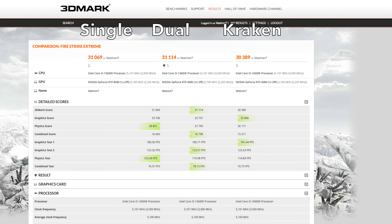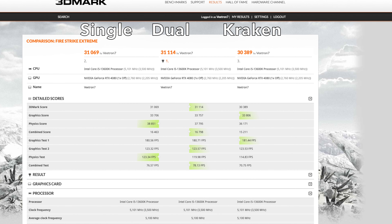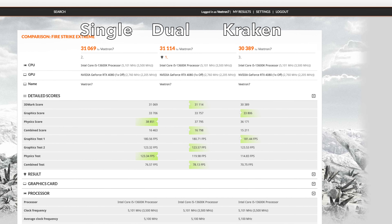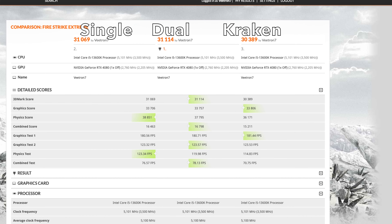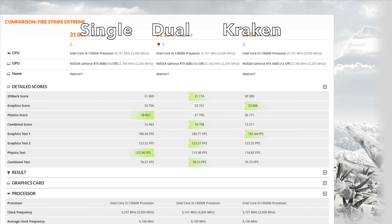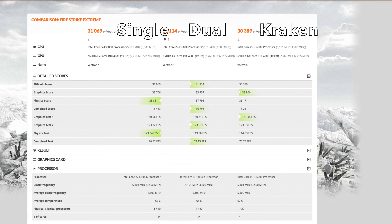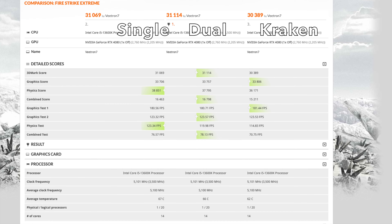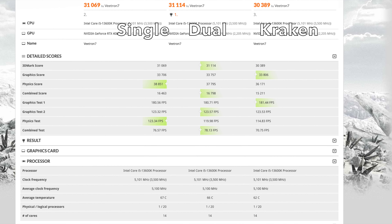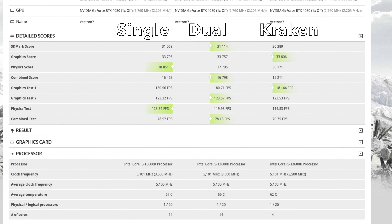For the 3DMark tests I ran TimeSpy and FireStrike Extreme. In FireStrike Extreme, I surprisingly got the best score with the dual-fan setup: 31,114; single-fan was 31,069; and the Kraken got 30,389 — the worst score, including on the physics (CPU) sub-test. However, the Kraken had the coolest temp at 62 degrees versus 66 and 67 degrees for the air cooler configs. It's a short 3-4 minute test, but according to the results you get a slight performance increase with the air cooler.